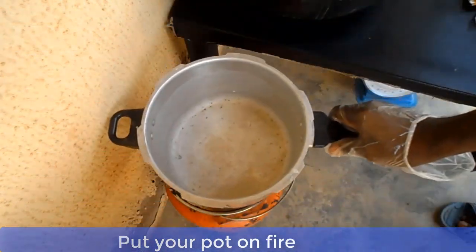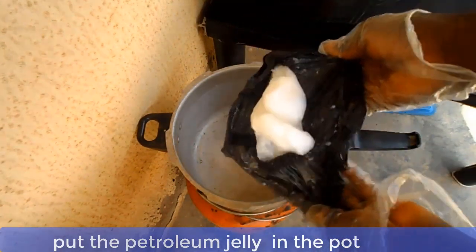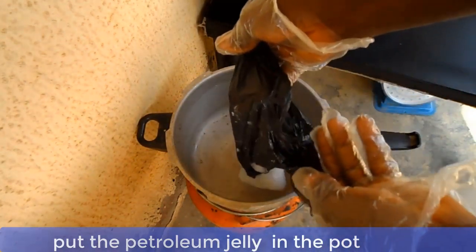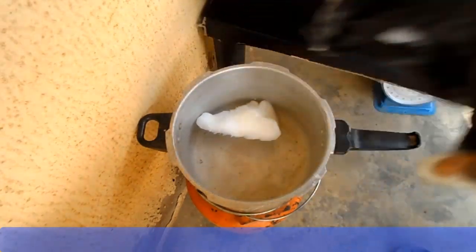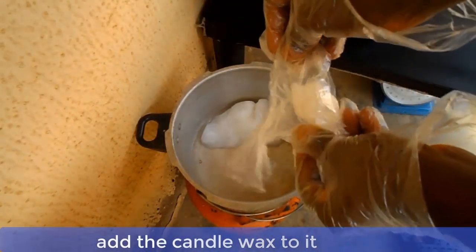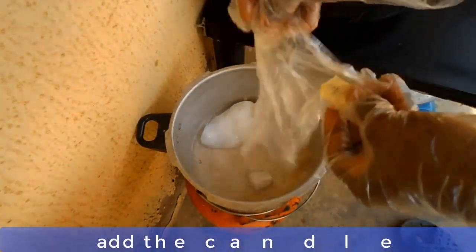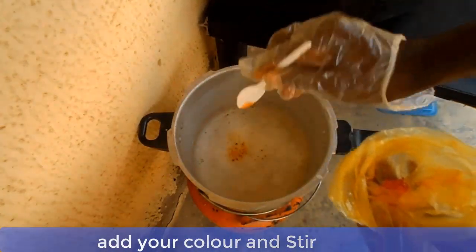Now the first thing you should do is to put your pot on a gentle fire. Add your petroleum jelly and candle wax into the pot and allow them to melt. While the pot is still on fire, now you can add your color and stir.